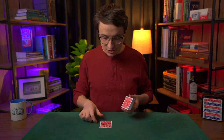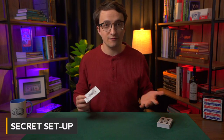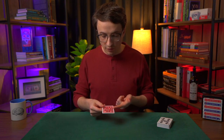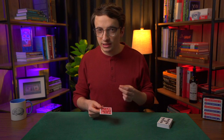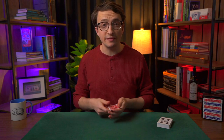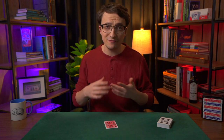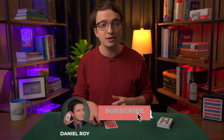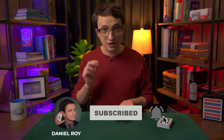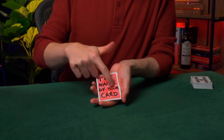Now for this effect, we need to set up a card in advance. I've taken a Joker — every deck of cards comes with a Joker — and you're going to take the Joker and write on the back. It's really important that the Joker has a red or light colored back because you want the writing to show up. If you use a blue or black colored back, the writing wouldn't show up even with light colored ink. So use a red or light colored deck and write on the back with thick Sharpie. On the back of this card I have written the phrase: the name of your card.